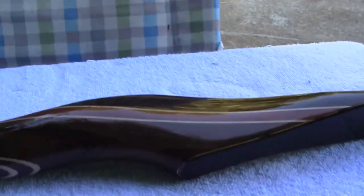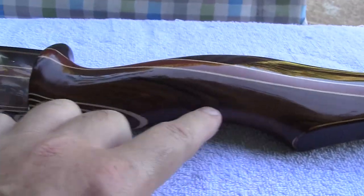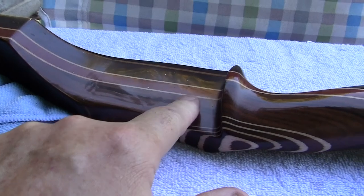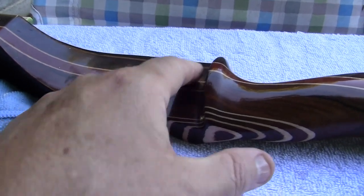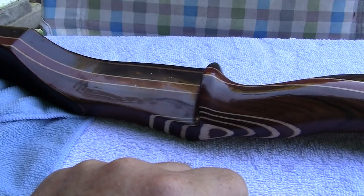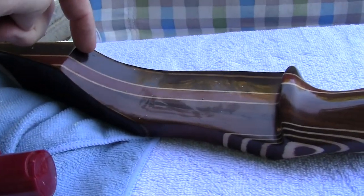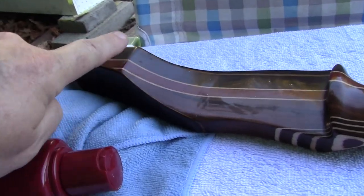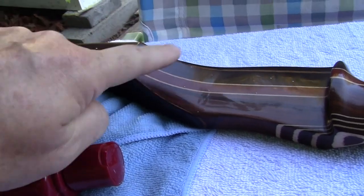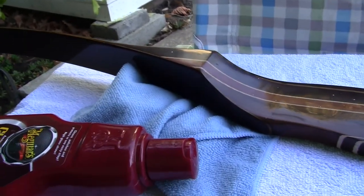I'll do the buffing on all of the areas that I can get around here, down to about there. All this will be done by hand in here. You don't have to use a buffer on the tough spots. You want to be careful of this edge because you're going to be taking that polisher and going like this — and it's going to be taking that right off. You don't want to do that.